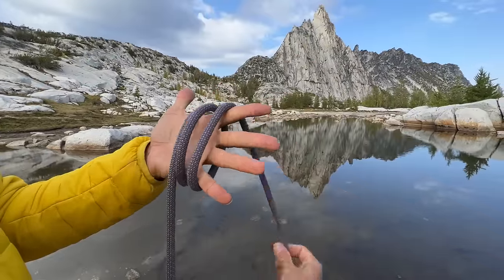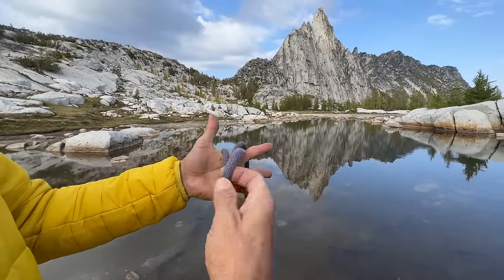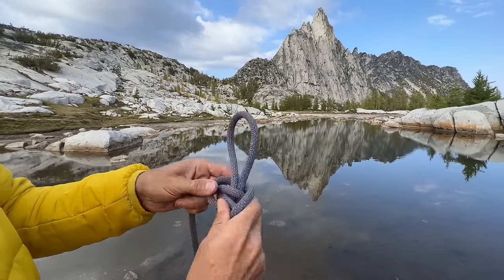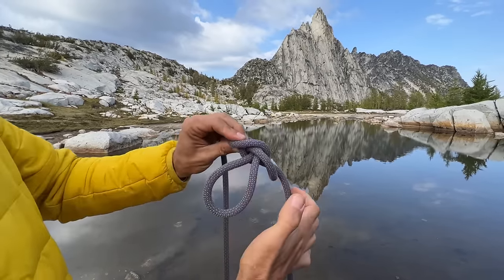Instant replay: wrap it around your hand three times, reach under this strand, grab the middle one, bring it around, stick it underneath all of them, and that's how you interlock those two sides. Wings on that side — parallel on one, crisscrossed on the other.